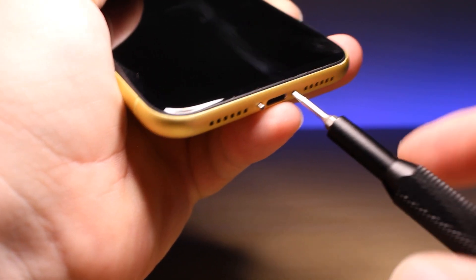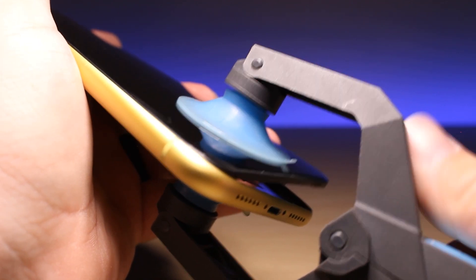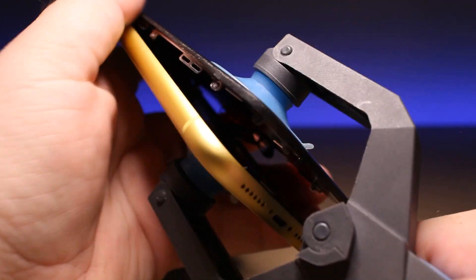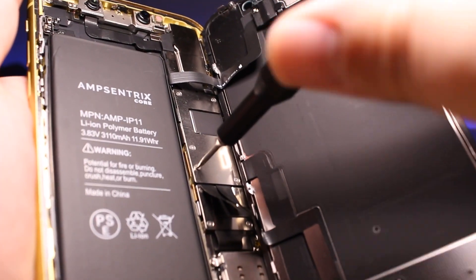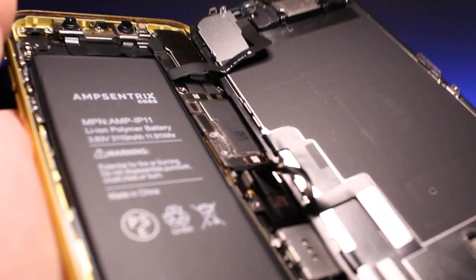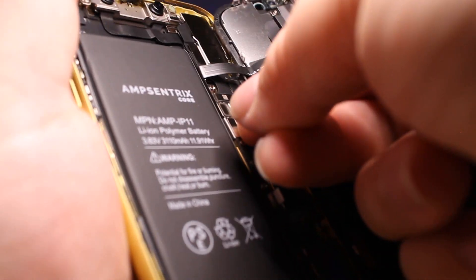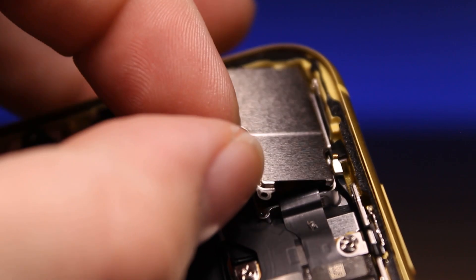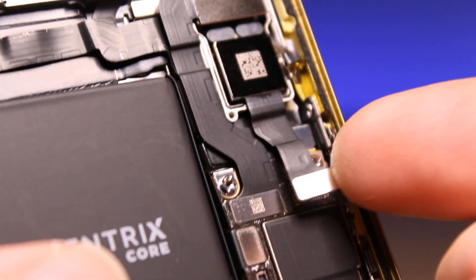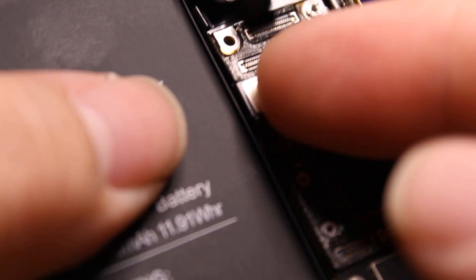Let's turn off the phone, take out the bottom screws, and lift up that screen. Pop it up and lift the screen all the way off. Take out the brackets, disconnect the display after disconnecting the battery and the proximity sensor, and the screen is off. Now take out the bracket that covers the camera, disconnect the rear camera assembly and take it out, then disconnect the front facing camera assembly.